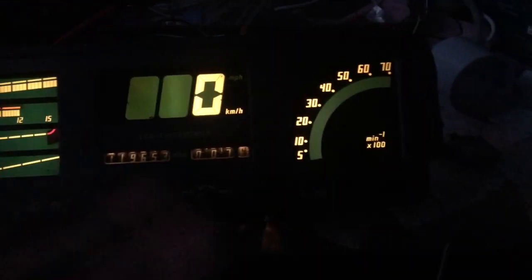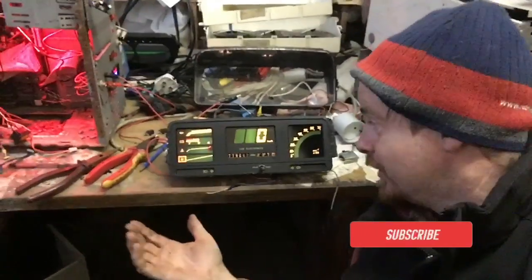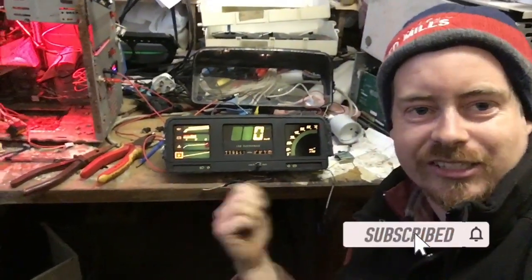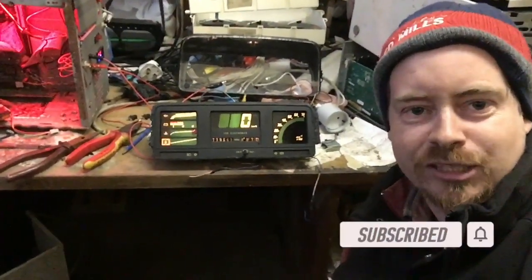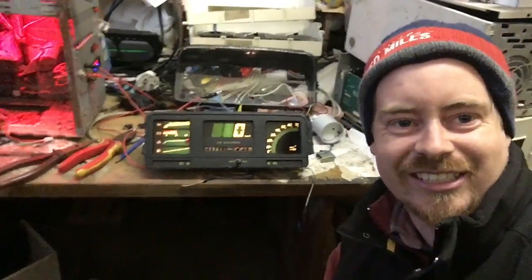So there you have it guys — that's how I'm going to wire up my dash. If you like these videos and want to see more of this dash, don't forget to rate, comment, and subscribe. Support me on PayPal via the link below. As always, thanks for watching — see you next time.